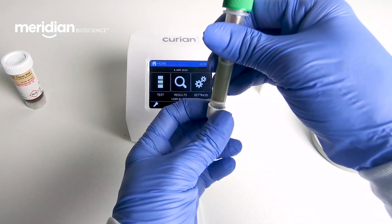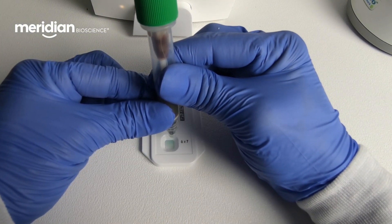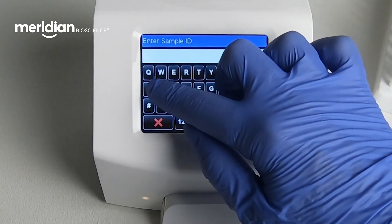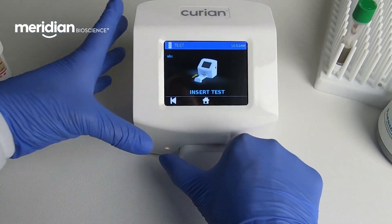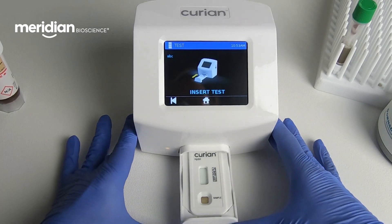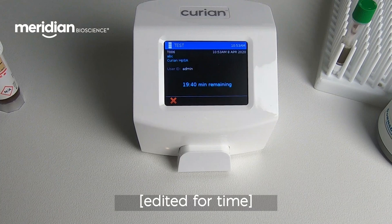Squeeze seven drops into the sample port of the test card. On the Curian, click Test, Incubate and Analyze, enter your sample ID, insert the test, and notice how easy and intuitive it is to navigate the Curian user interface.